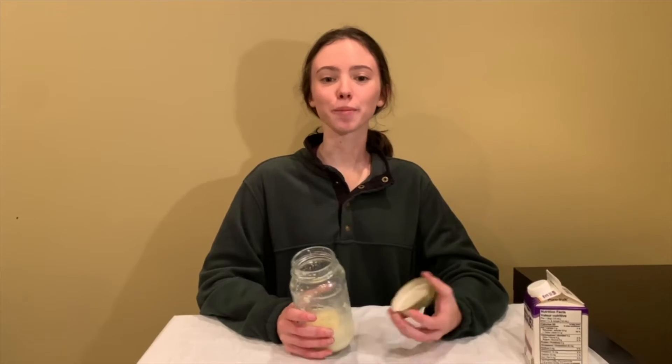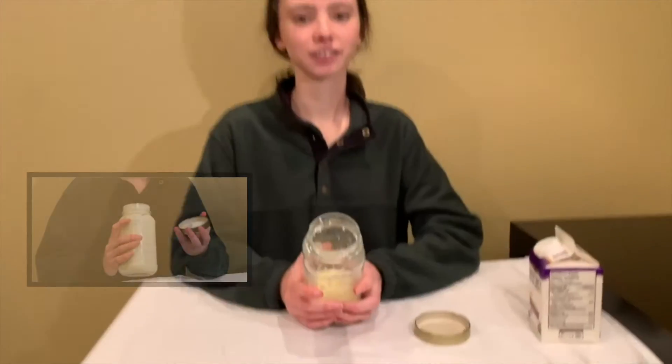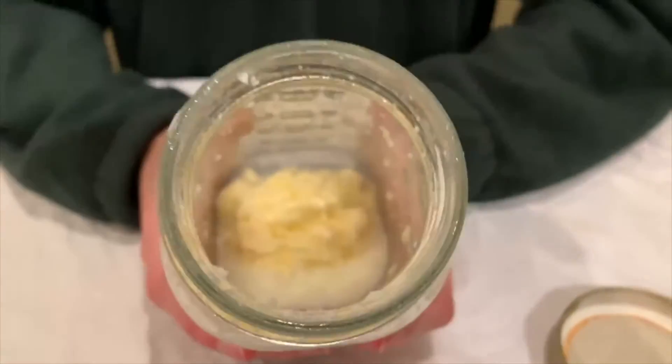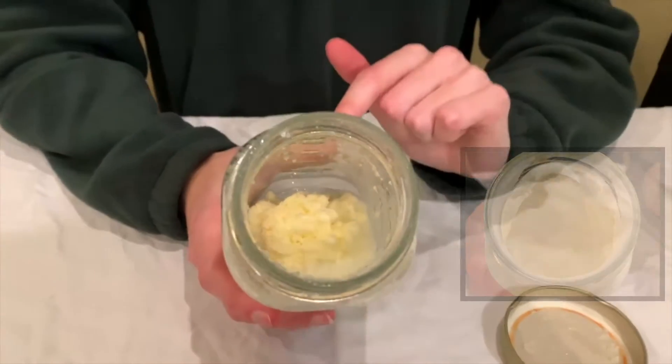After about three more minutes of shaking, here is our next update. We can see we've already got the beginnings of butter at the bottom of the jar, and the liquid is actually buttermilk. So we're going to keep shaking for a little bit longer, and then we'll get the butter out of the jar.